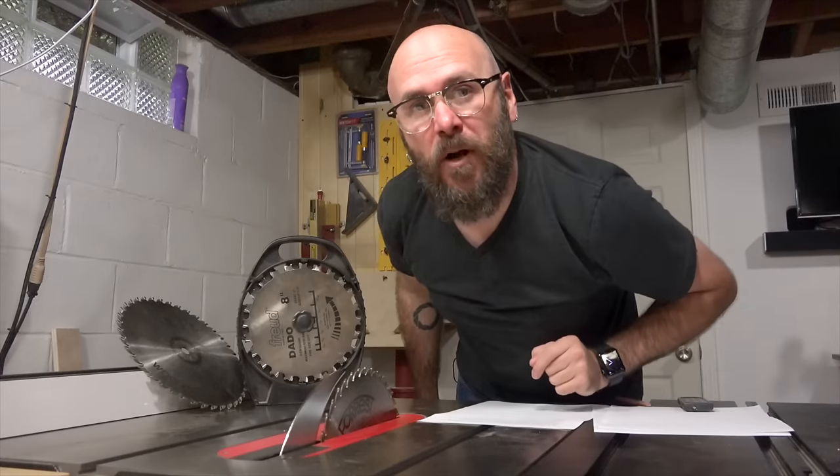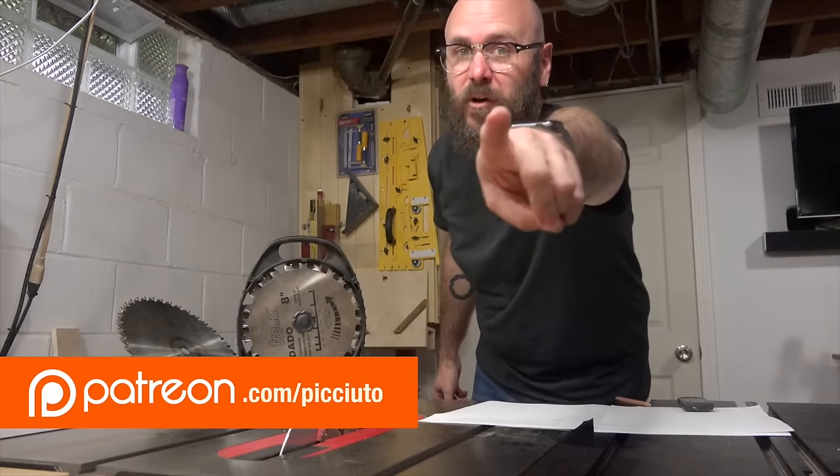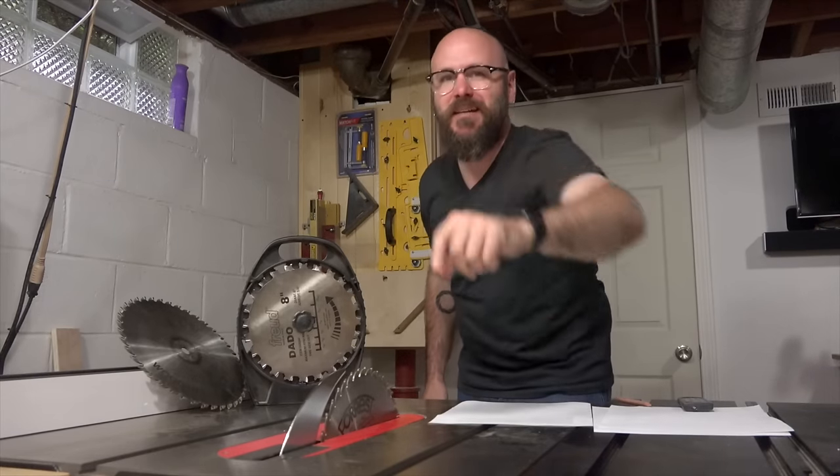If you like this video, give me the thumbs up — and be sure not to use this finger. If you want to become part of the Make Something Team, visit patreon.com to learn how. I put out new videos every Tuesday and Thursday, so you want to subscribe. All right guys, we'll see you Thursday — have fun and make something.